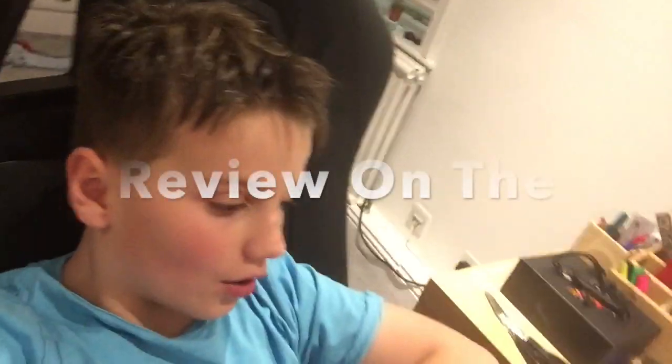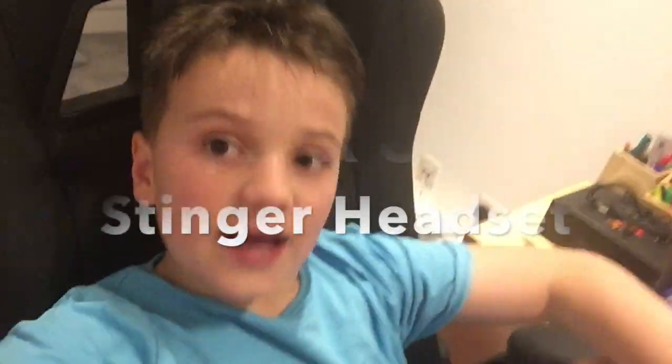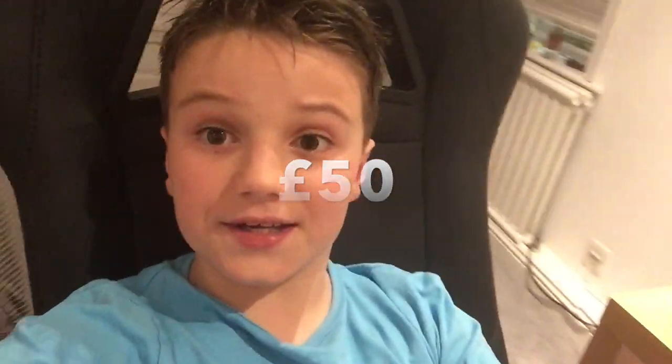Welcome back to another video on the channel. Today we're going to be doing a review on the HyperX Cloud Stinger headset. They're on the market for around £50 UK - that's how much I got them for at least. I'll leave a link in the description if you want to have a look at getting them yourself.